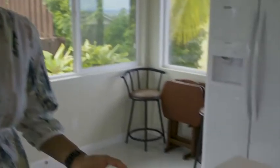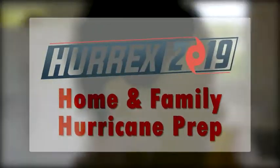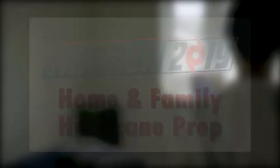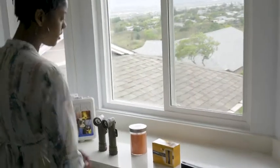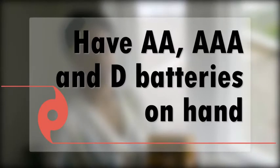This clock is actually one of the supplies you'll need. It works on batteries instead of electricity. So I mentioned batteries — check these out. It couldn't hurt to have too many.